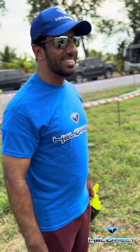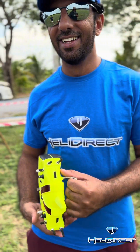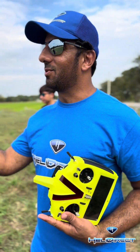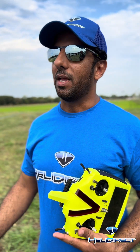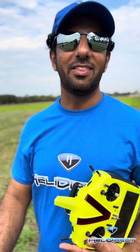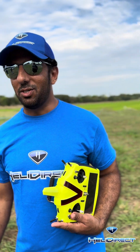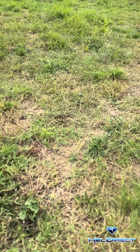That was really good information. If people want to get some information about YS engines, I think it is easy to tune but they need to follow the instructions given in this video. Thank you, and I'm happy to see you here.